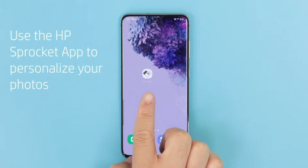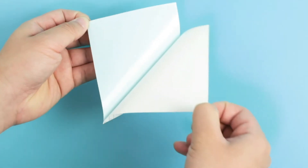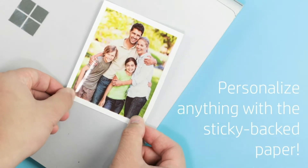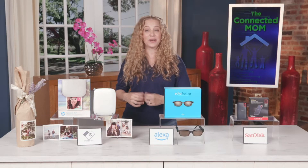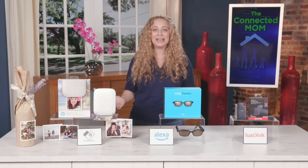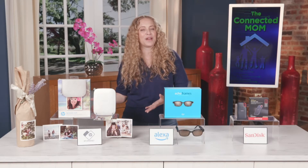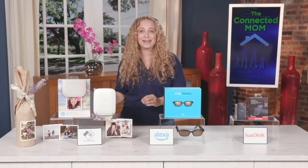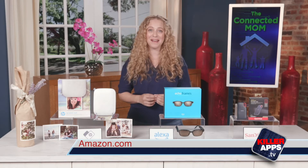I love that you can personalize your photos by using their app to add colorful frames, stickers, and text, and then use the sticky-backs to decorate your walls or a scrapbook. You can also use the app to share photos to social media or even invite your family or friends to connect to the printer by Bluetooth. This runs about $129.99 and it's available to buy on Amazon.com.